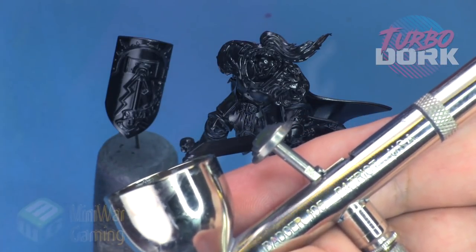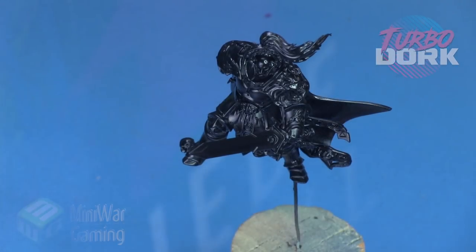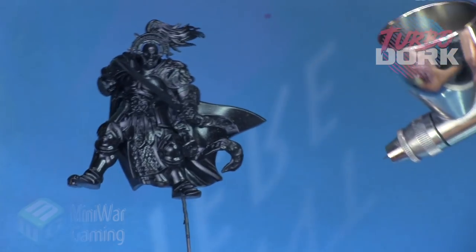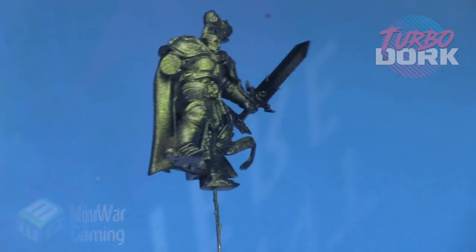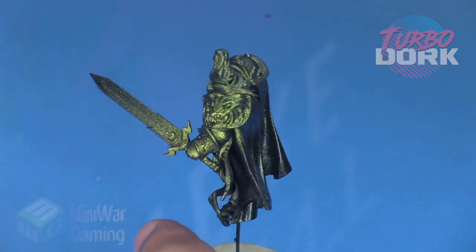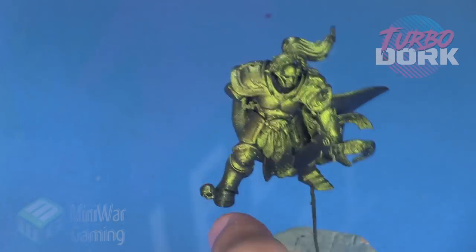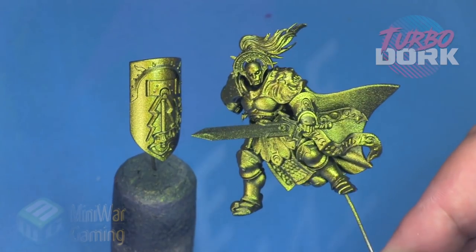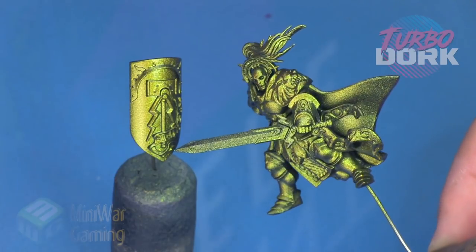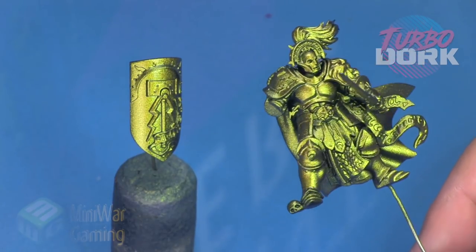It's basically a gold with a green cast — in the light it shines with a golden green tint. We're using a Badger Patriot 105 to lay this color down, spraying around 20 psi. I have not thinned the color out — spraying it straight through the brush — just laying a nice even coat down onto the shield and the model. The camera really doesn't do it justice, but you can see there's a green cast.